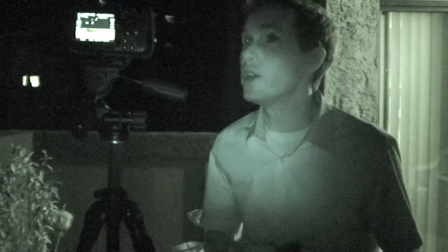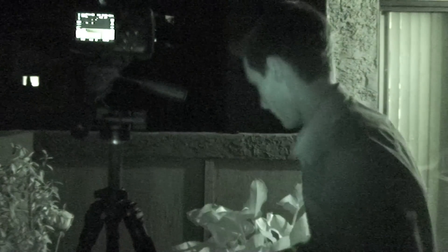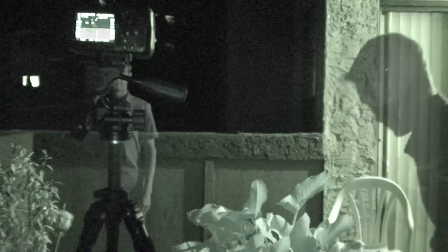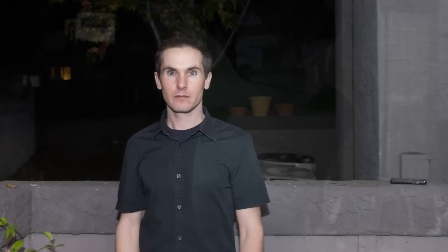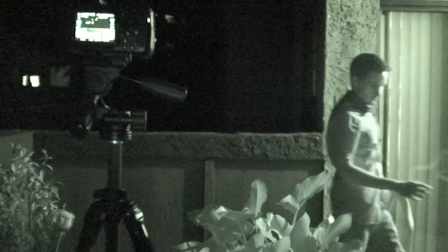Now we're gonna try the Omnidome, still pointed almost straight up, slightly forward. Omnidome is on — let's try this one. We'll try the Omnidome one more time, pointed slightly backward, to see if that makes any difference. And lastly, we're gonna try this little softbox thing. With the softbox thing, it's much darker — I'm not sure why, but you probably need to use flash exposure compensation, plus maybe a full stop.